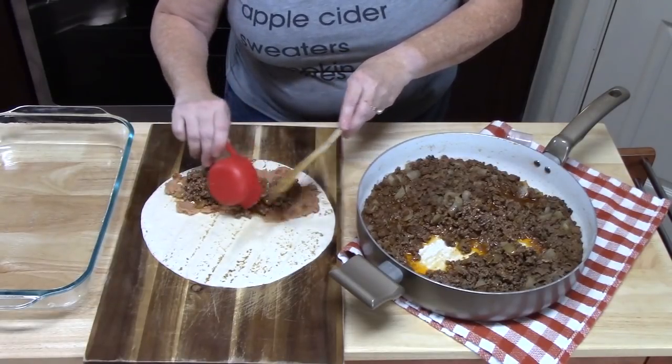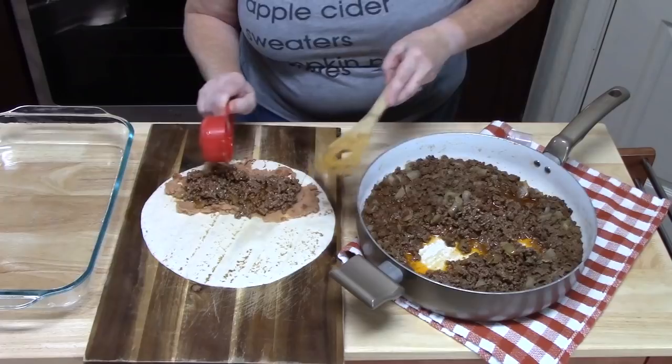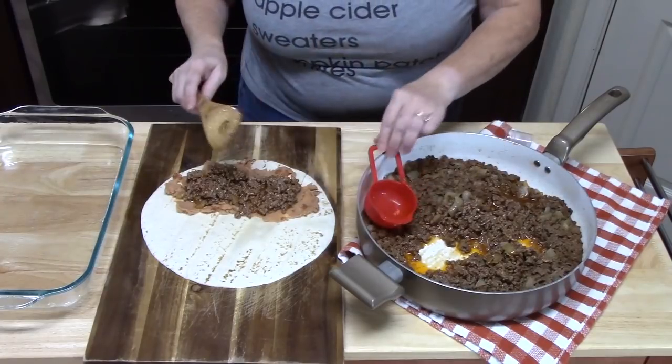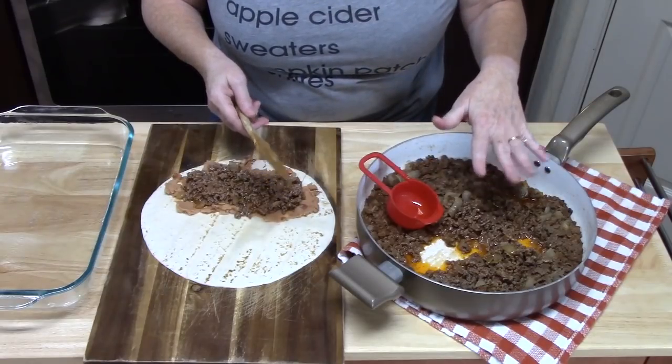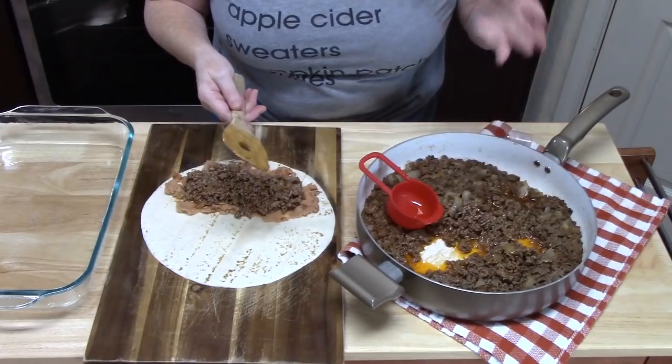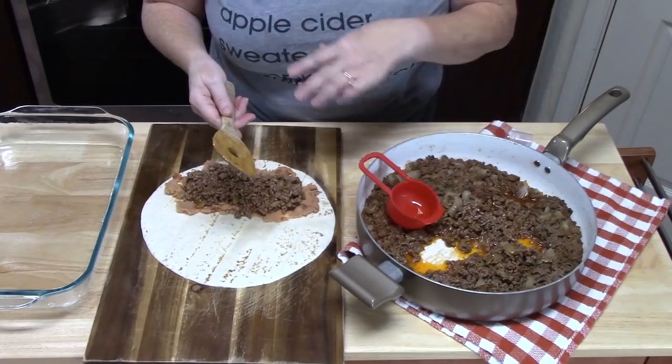If you're not using the beans, you can just put the quarter cup right on there. Since I'm doing eight burritos with two pounds of ground beef, a quarter cup will fill all eight of them.